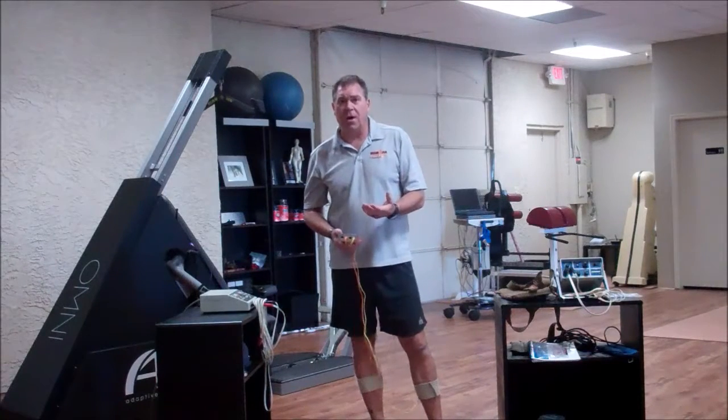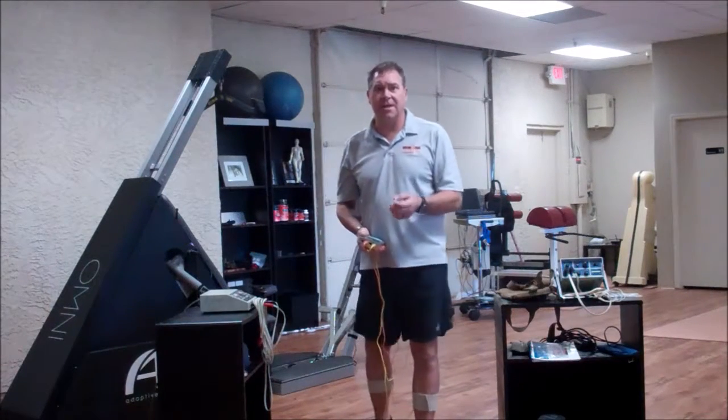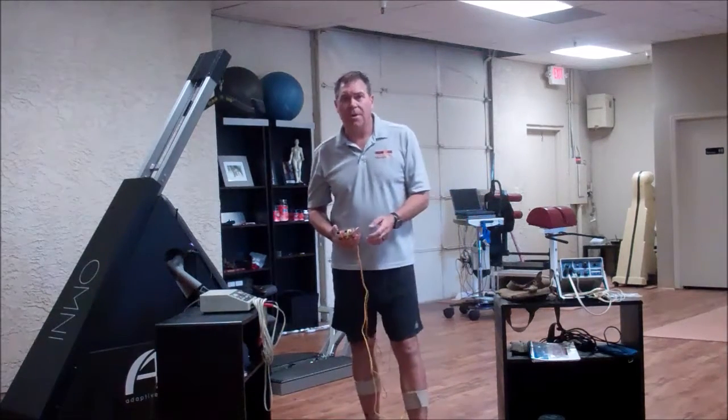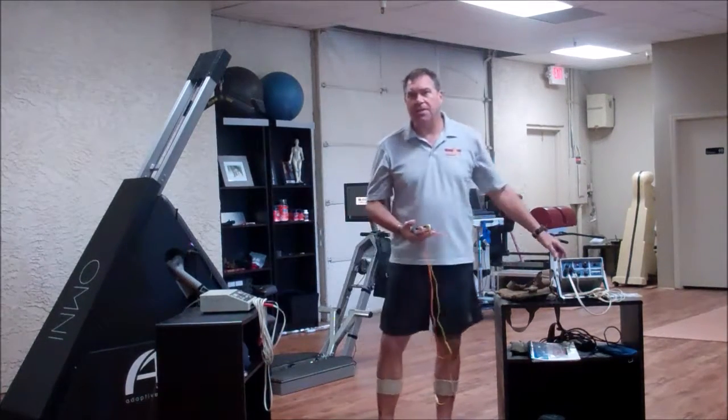I'm going to talk a little bit about the mobility protocols that we have with the Phoenix edition of our ACDC unique waveform, that is very similar to a Therastim unit.